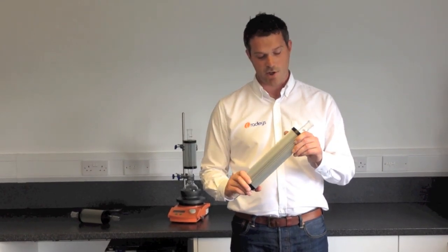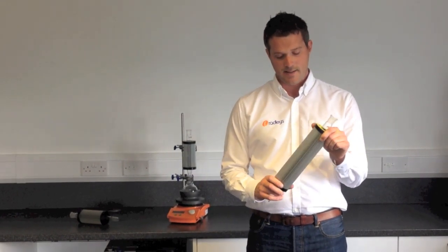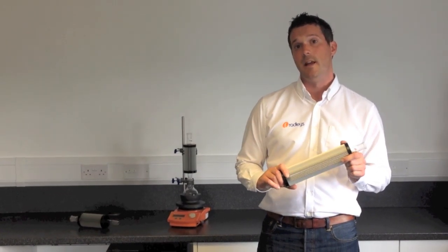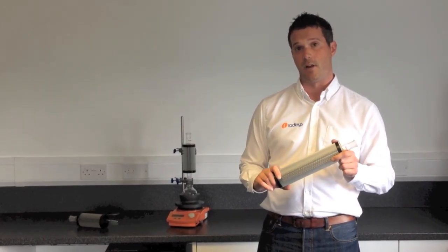Hi, I'm Ben from Radley's. I'd like to show you the Radley's Thindenser. This is a super air condenser that replaces the need for water condensers in over 95% of all chemistry applications.